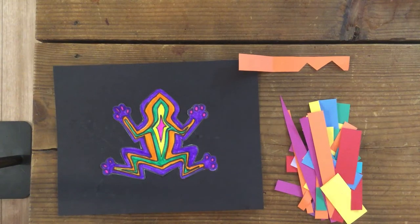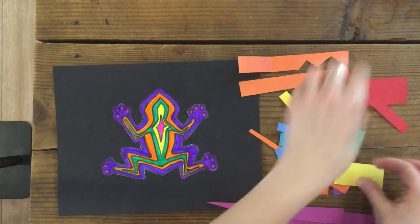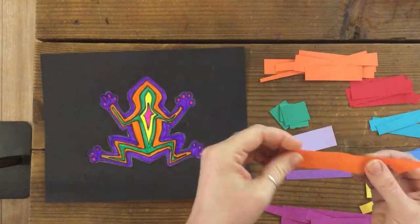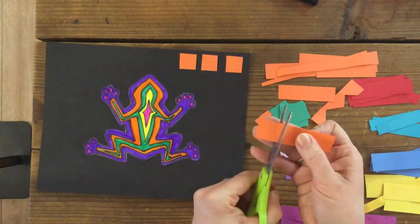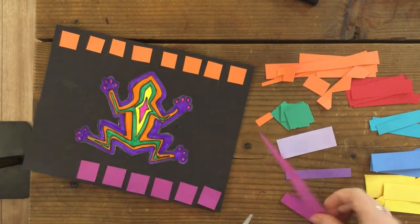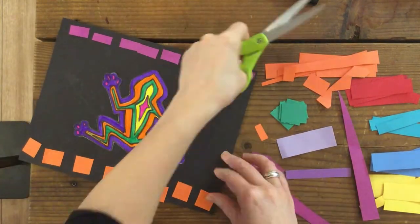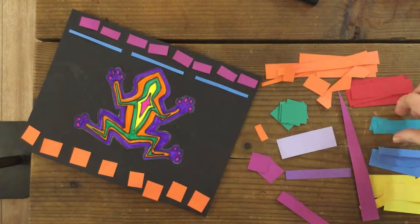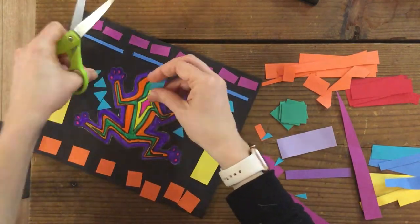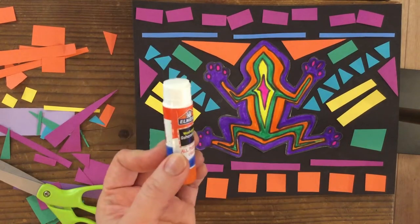Now I'm going to lay out all the paper scraps, organize colors, and make geometric shapes. It's all organized now and I'm going to cut it up and start placing pieces once I have an idea of where I want things. I'll play around with line and color.